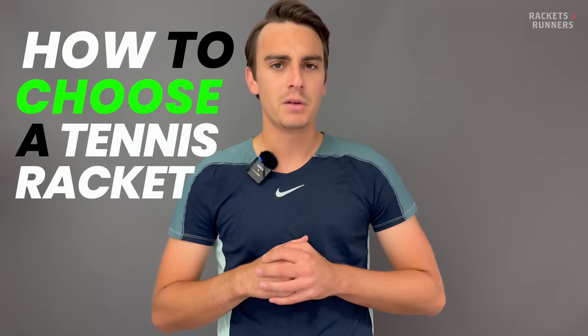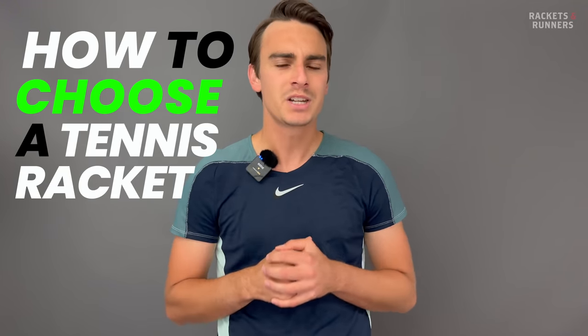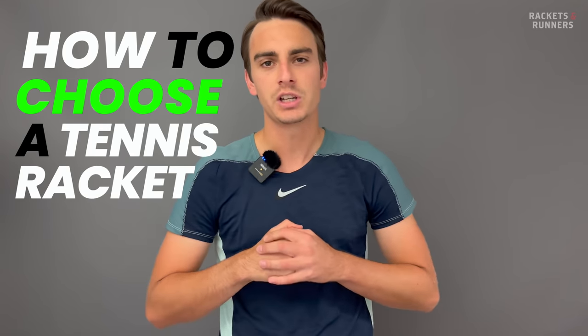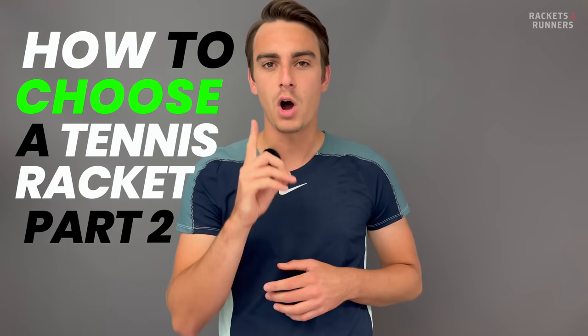Hey everybody, it's Luca from Rackets and Runners. A few days ago we released part one of my racket journey, and in it we discussed how to start the process of switching to a new racket. Go watch that video if you missed it — we talked about how to come up with a shortlist of potential frames and how to narrow down that list to a select few. Today we're going to finish up the process and finally choose one racket.